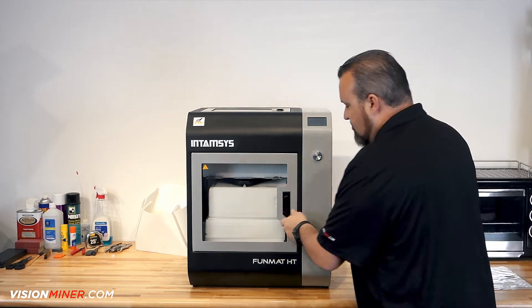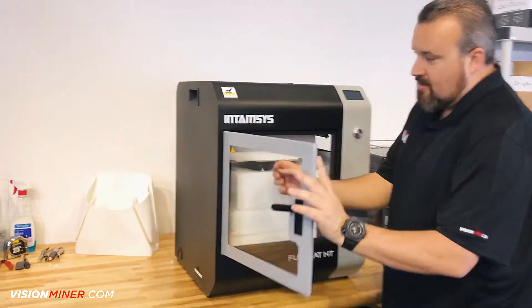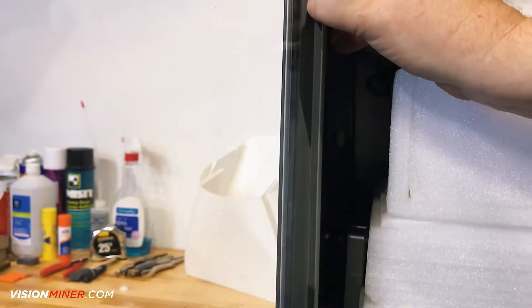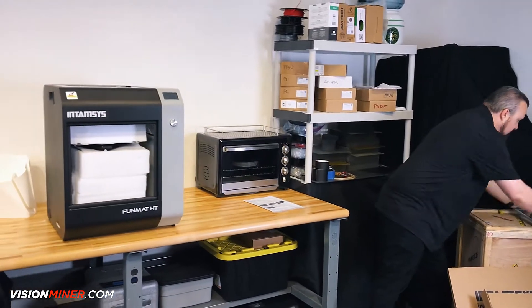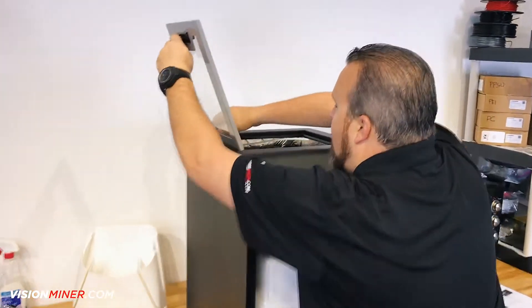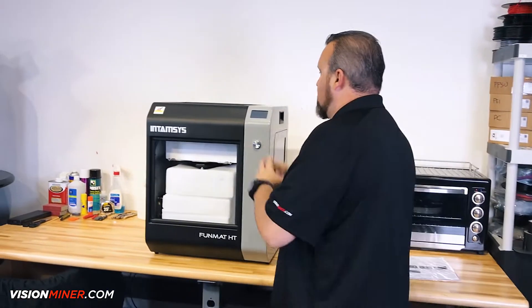What I like to do is take the doors off — it's a really cool feature, super easy. You've got some latches right in here, just pull this down, and that pops out. Set this to the side, and then take the top one off the exact same way. That allows us to work around the machine much easier.